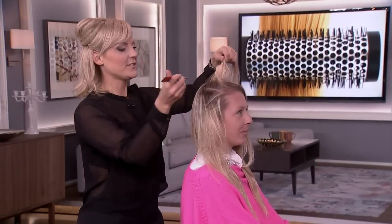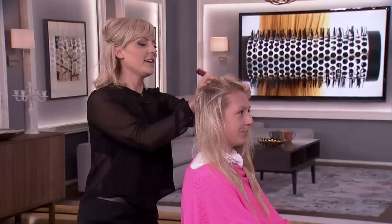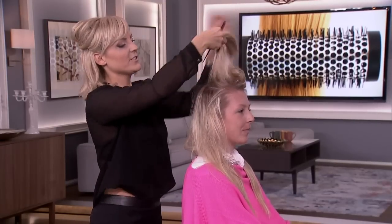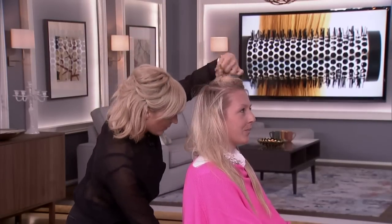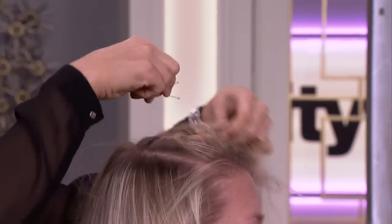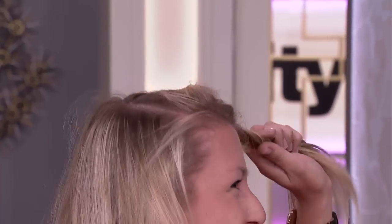The first thing we're going to do is section the top of the hair out. You can use your finger to do this too — it doesn't have to be a tail comb. And we're just going to clip that out of the way. Sometimes it's nice to clip it out of the way.